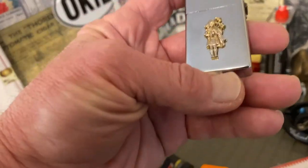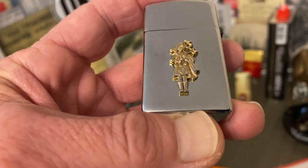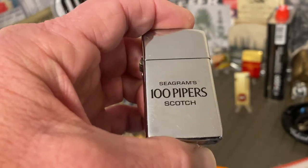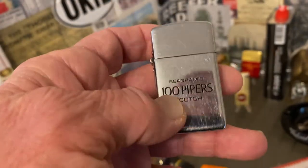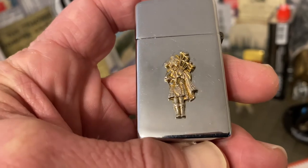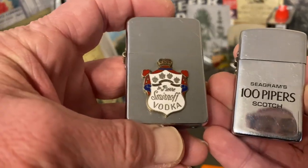With Worthpoint, you can reach back practically to the advent of the internet. If you went in there and typed in '100 Pipers Park Lighter,' you're going to find several examples of this exact lighter with the brass or gold-toned emblem on the back and Seagram's 100 Pipers Scotch text on the front — many of them sold over the last 20-something years that Worthpoint has been aggregating those past listings.